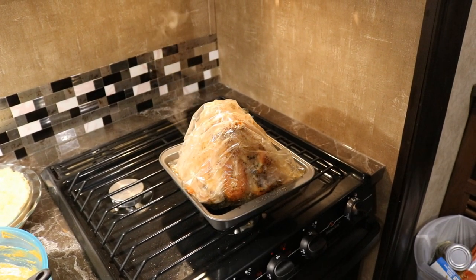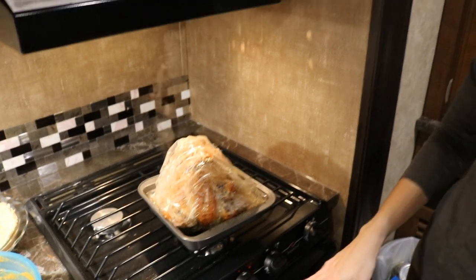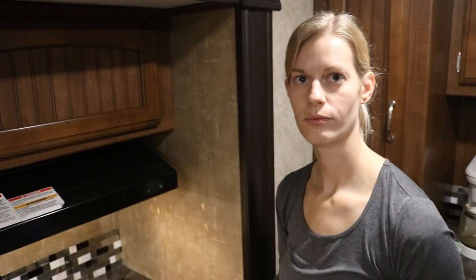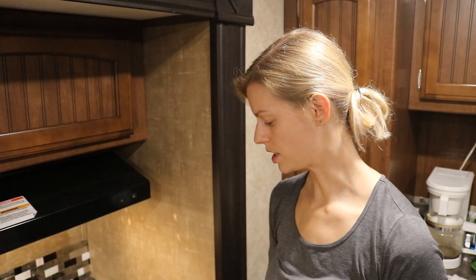The turkey is done — nice and golden brown, cooked in the bag. It'll stay in the bag while the stuffing cooks because when it rests it absorbs the juices back in and stays nice and hot and juicy for an extended period. It cooked for about two and a half hours. We started it a little lower just to be sure it wouldn't burn since it was close to the top of the oven, then checked it after about 15 minutes and turned the heat up to 350, which is what the package called for — about two and a half hours total.